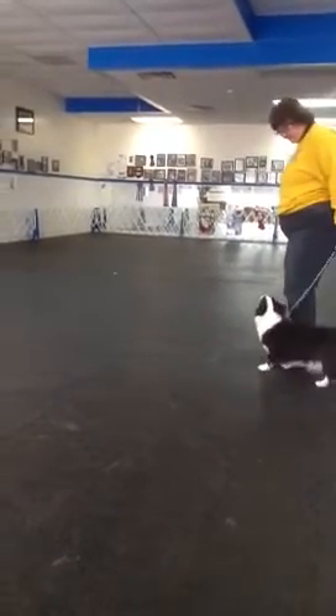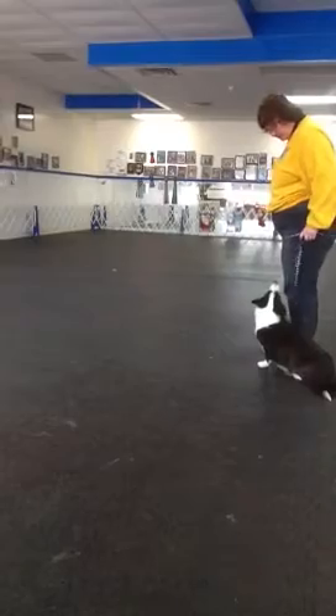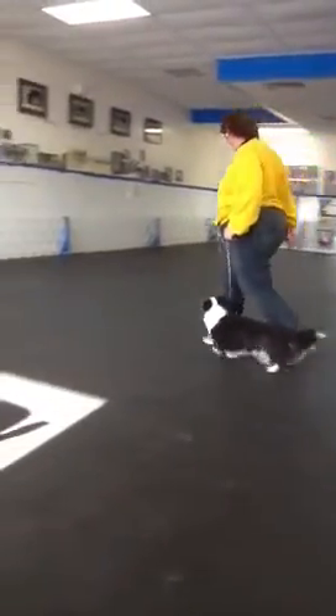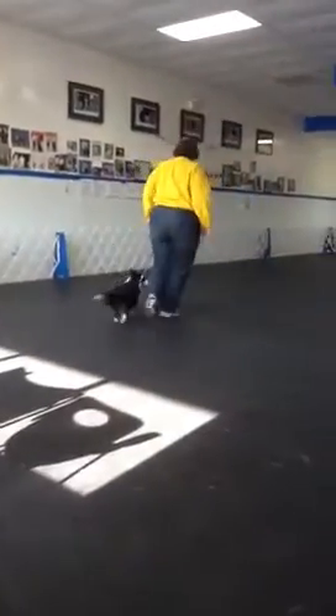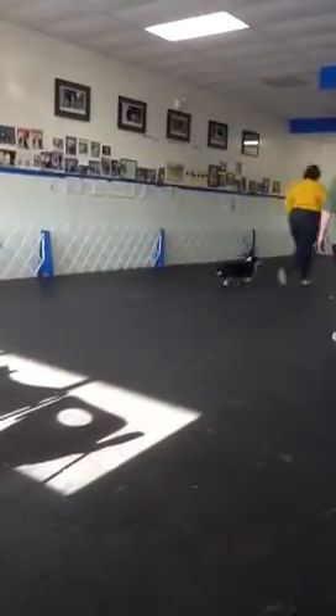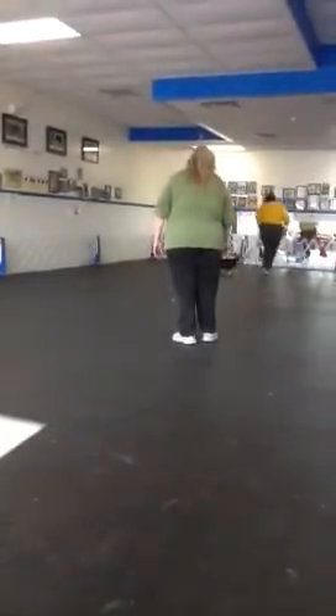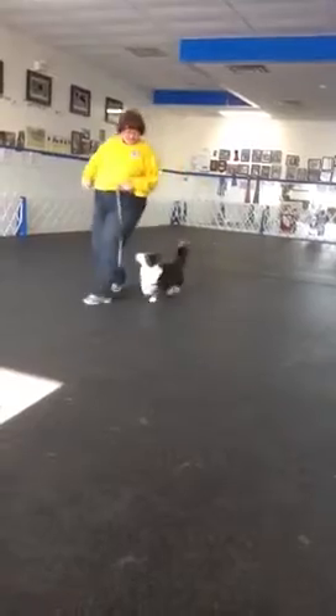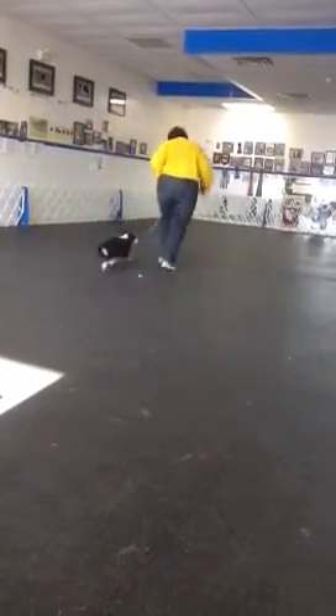Ready? Ready. Set up. Good girl. Ready? Ready. Forward. Door heel. Right turn. Fast. Try not looking back at her on the fast.